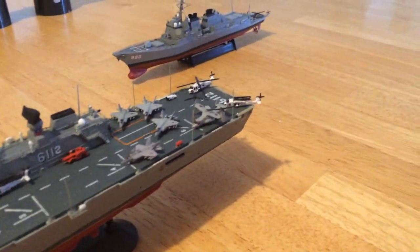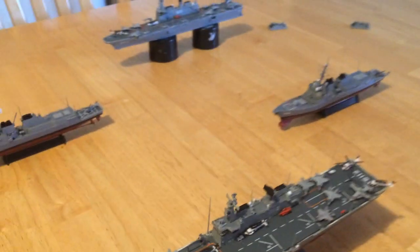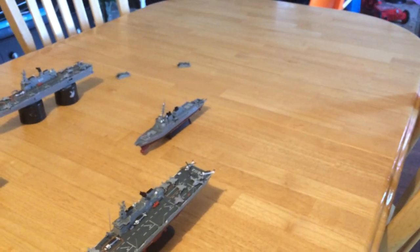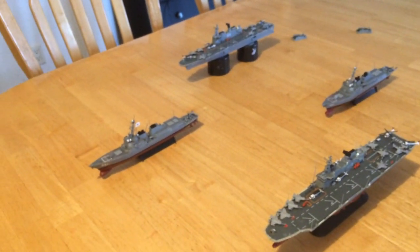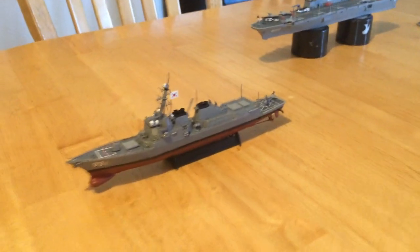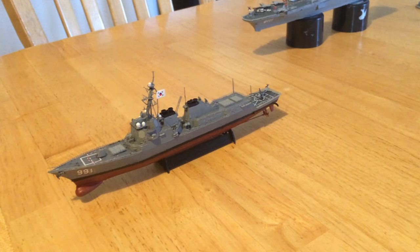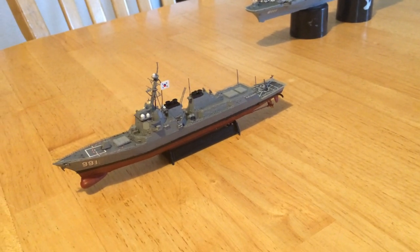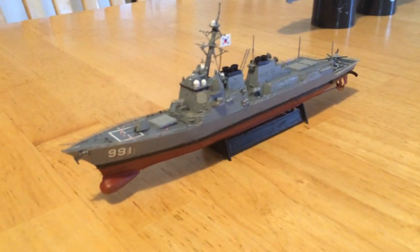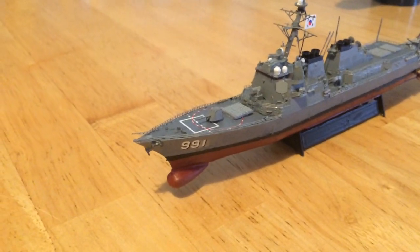Here you have the Korean jump jet carrier. They have already made the commitment to buy the F-35Bs. Escorting them we would have two more ships, but what I have are the Sejong the Great class Aegis destroyers. These destroyers are a little bit bigger than the United States Arleigh Burke Flight IIA destroyers but are loaded with much more in terms of their capabilities. This first one here is the 911 — it is the Sejong the Great.